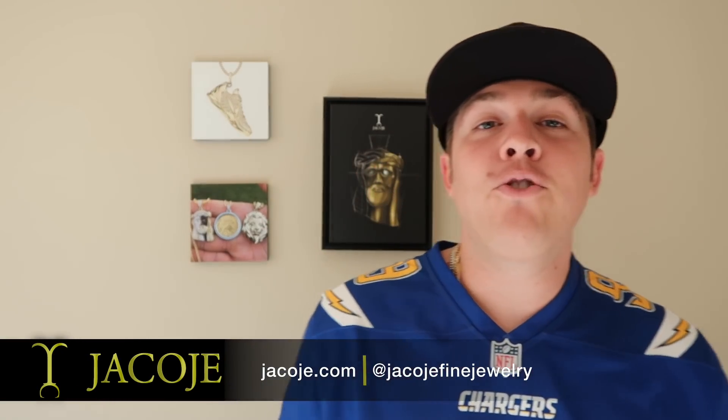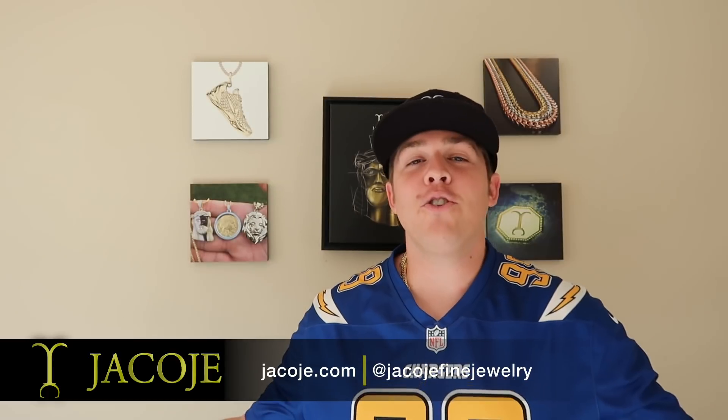What's going on everyone? It's Brandon with Chicoja Fine Jewelry, your personal jeweler. If you can see, I got the Chargers jersey on. Why? Tonight, Thursday night, we play our rivals, the Chiefs. It's Chargers, Chipotle, and Chill tonight — that's my agenda. But first, we gotta make a video.